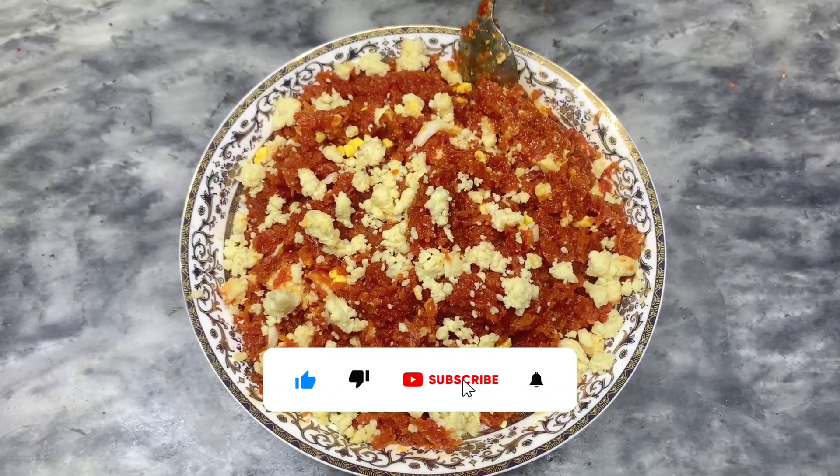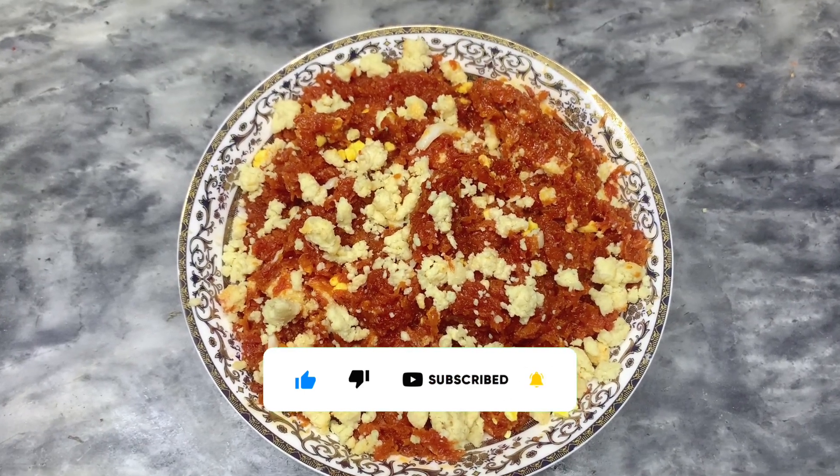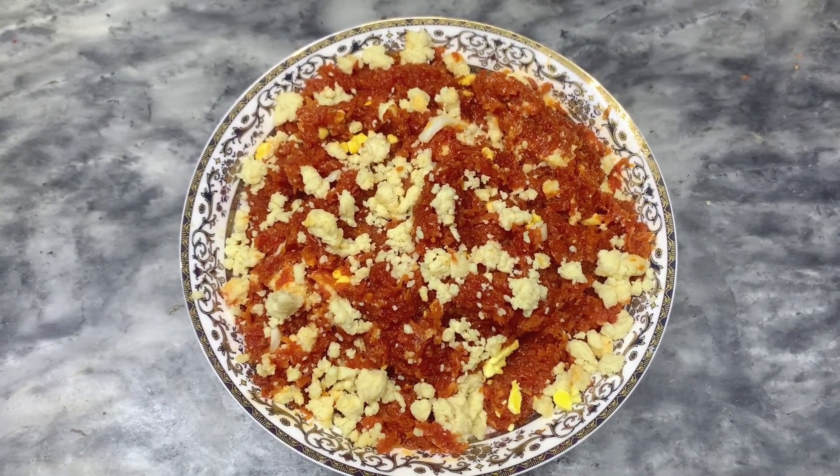Please like and subscribe to this channel. Please watch our videos with love — love you!